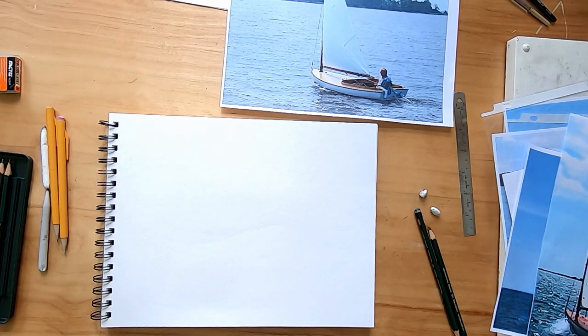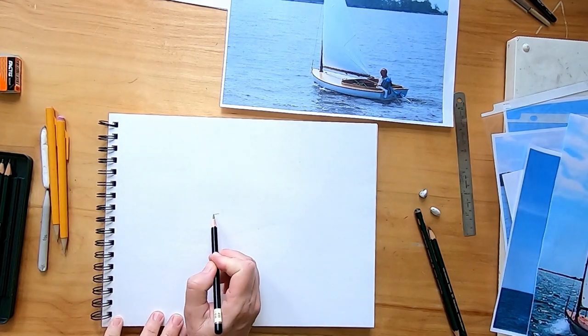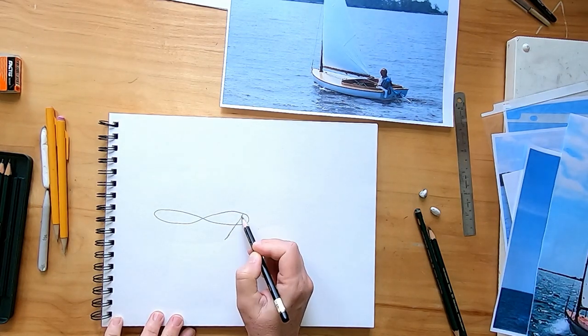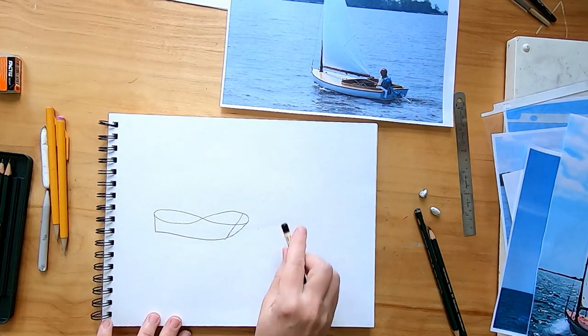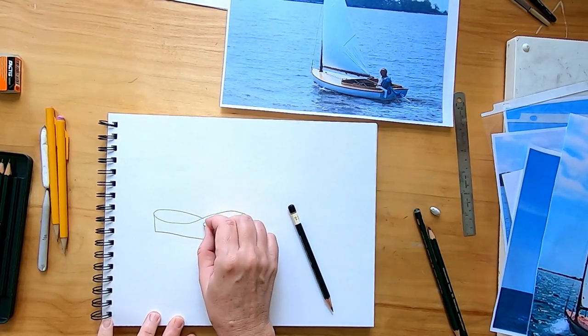To get started, we're going to draw a figure eight laying over on its side, and I'm going to make mine narrow and flat. Then we're going to draw a diagonal line on the right side back toward the center and put a short line back at the other end. We'll make a curved line connecting that up there and a line across the bottom, and presto, we've already got something that's starting to look like a boat.